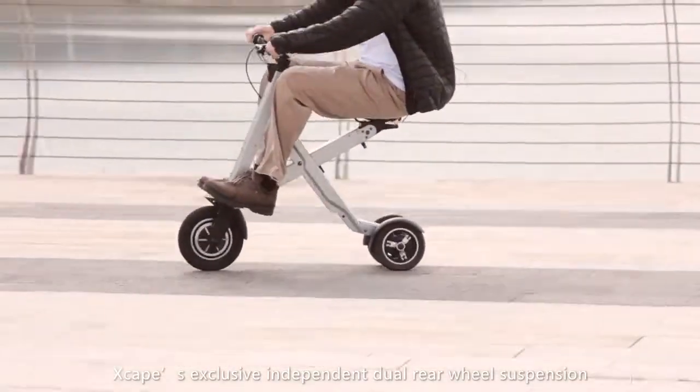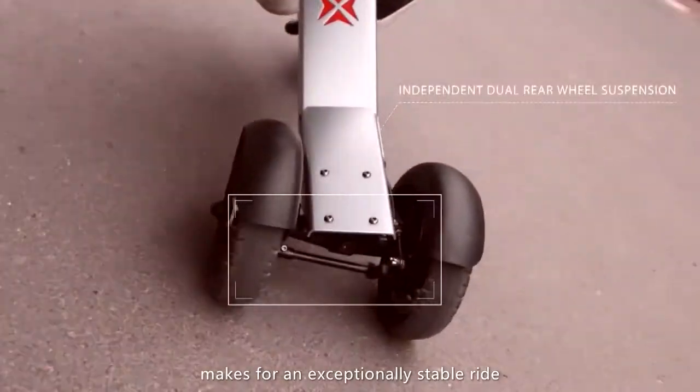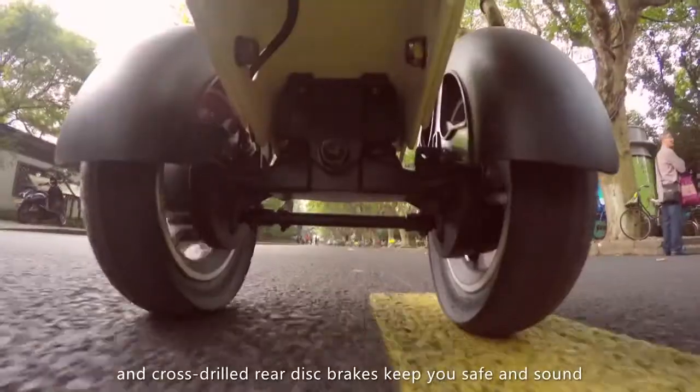Xscape's exclusive, independent, dual rear wheel suspension makes for an exceptionally stable ride, even when cornering. Cross-drilled rear disc brakes keep you safe and sound.